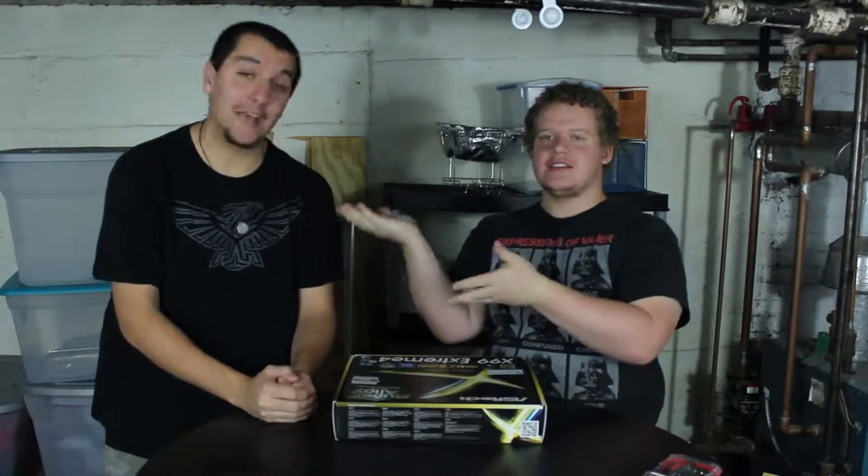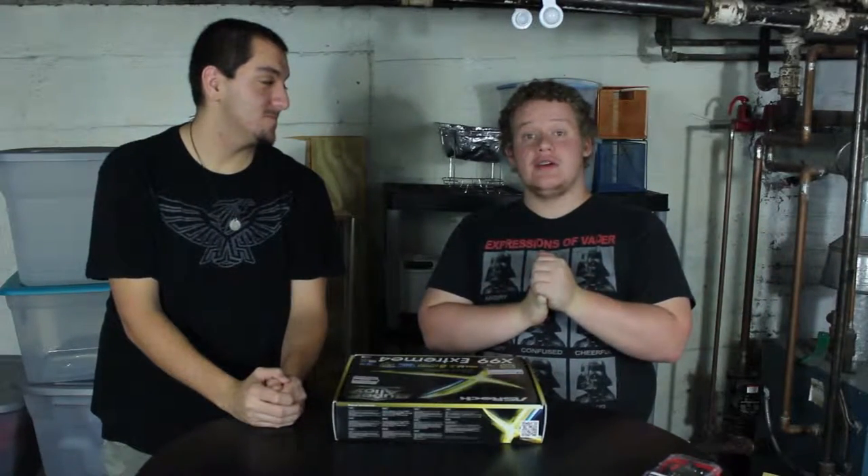Hello folks, it is me Leighton and Xbox Freight, and we're here today with a very special video. We are going to be putting together the — if you saw the last video — aforementioned editing, gaming-ish computer for Spaceship Diversions.